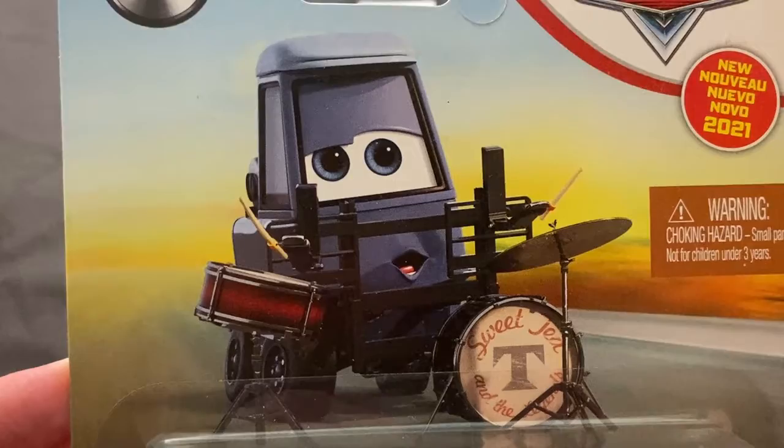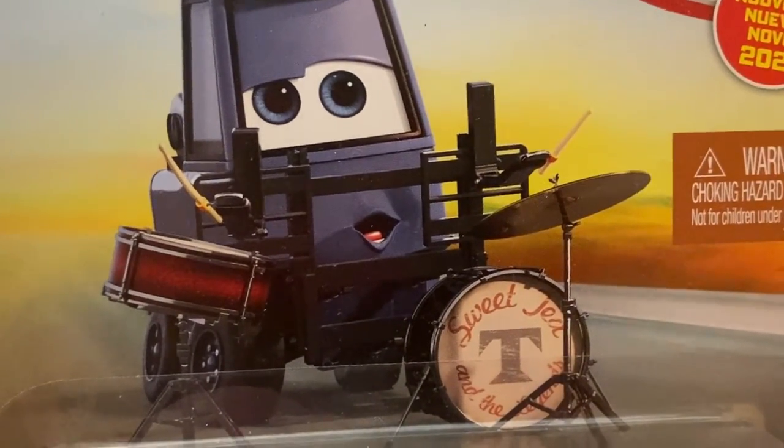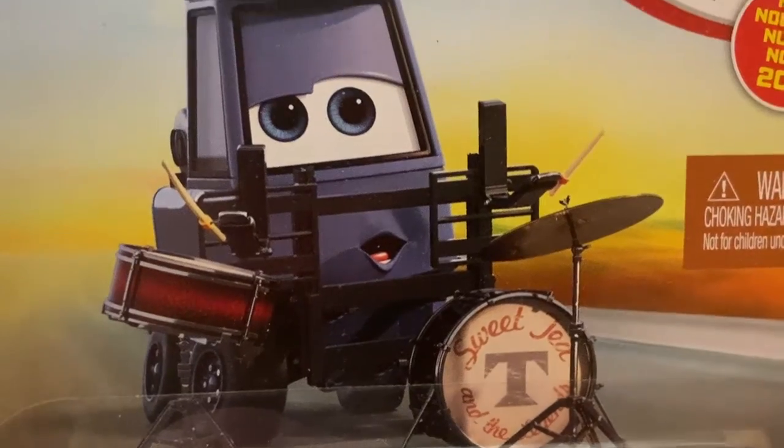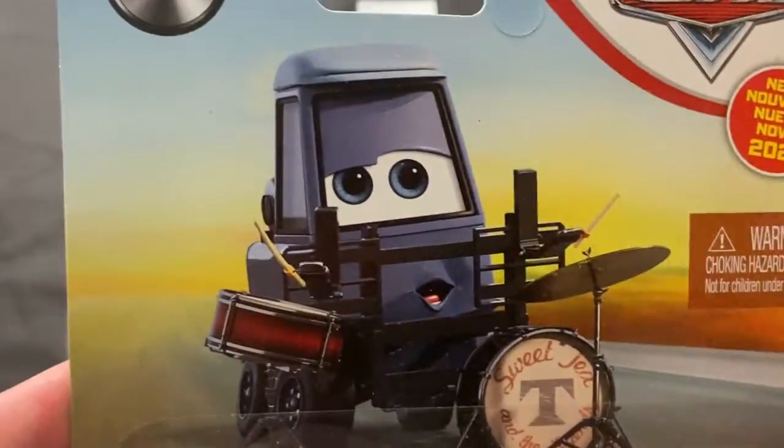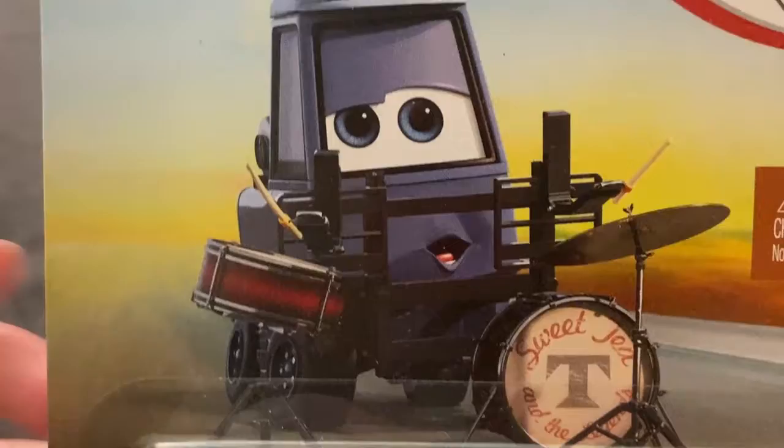I really like the card art on her. It's really great. She looks like she's really having a good time playing the drums and whatnot. I really like the expression on her there. The expression on the diecast isn't quite as similar or as cool as that one, but a really cool expression there on the card art.